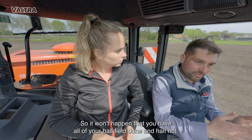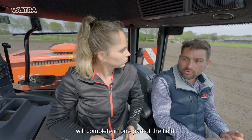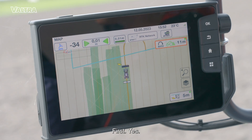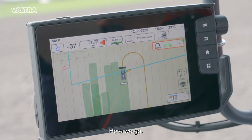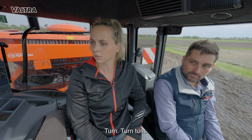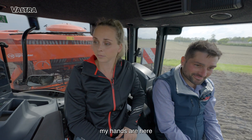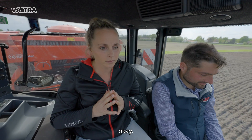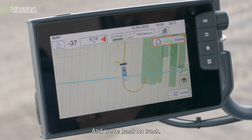It's not quite a circle but kind of a circle — so it won't happen that you have half of your field done and half not. It will complete one part of the field first. Lift it up again, there we go. Then we're back on track, hands-free — turning all by itself.